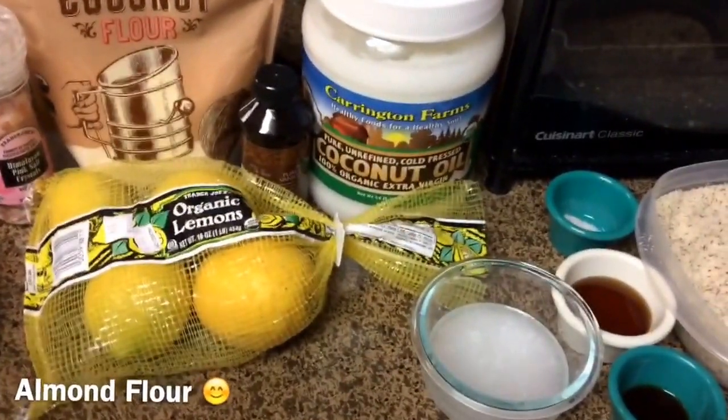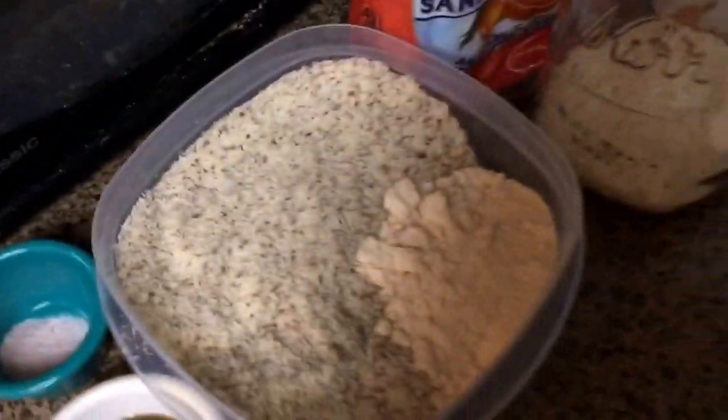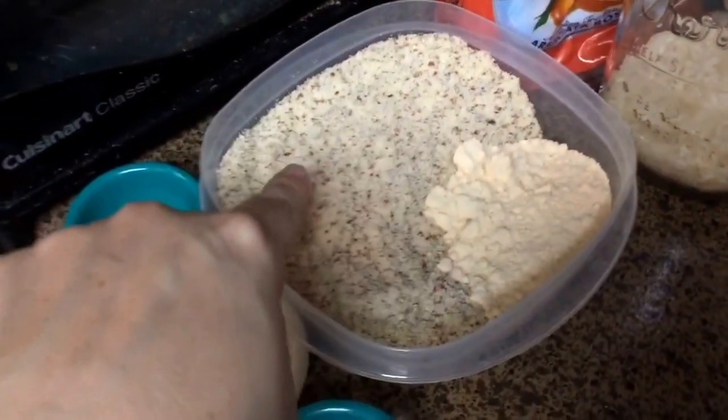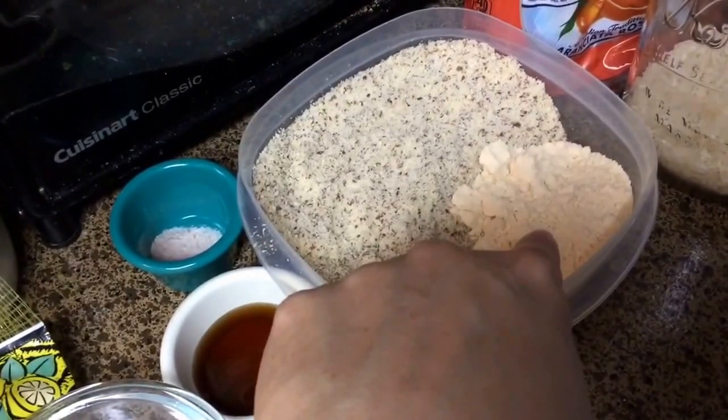Almond flour is expensive. I was going to just grind my own almonds but I was being lazy and I bought it. Almost two cups — just a little shy of two cups — of coconut flour was like six bucks, it's ridiculous. Anyway, what we've got here is one and a half cups of almond flour and one-third cup of coconut flour.